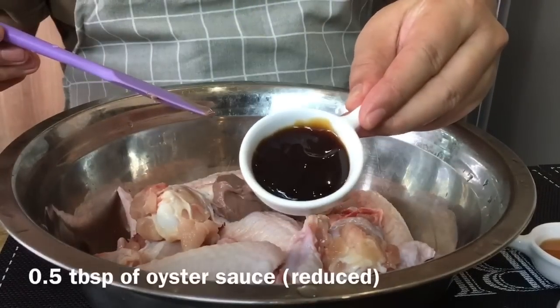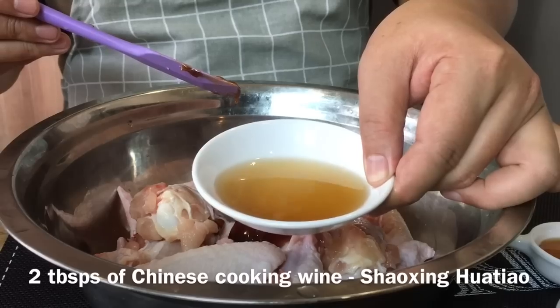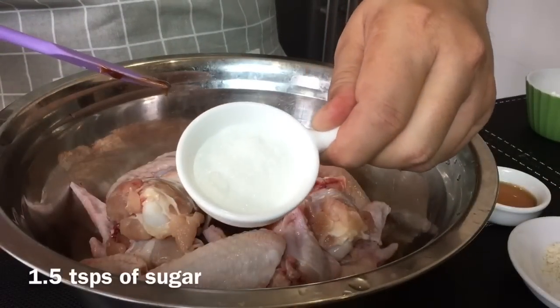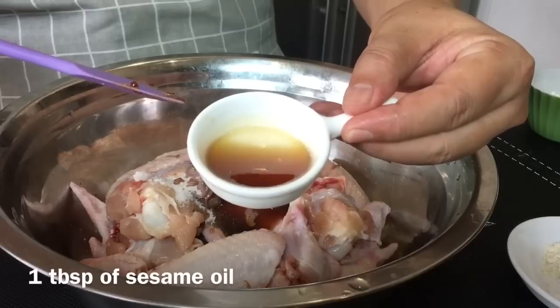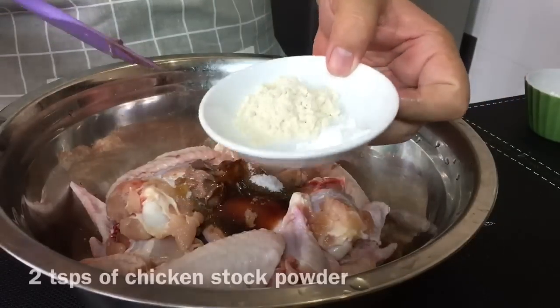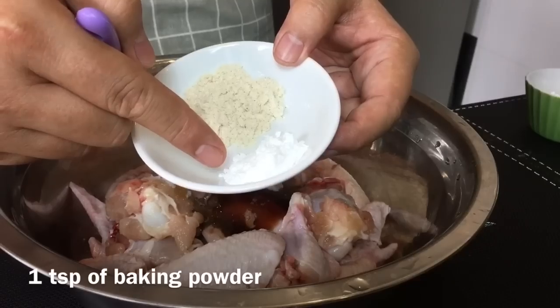1 tablespoon of oyster sauce. 2 tablespoons of Chinese cooking wine, or shaoxing hua biao jiu. 1 and a half teaspoons of sugar. 1 tablespoon of sesame seed oil. I'm also adding in 2 teaspoons of chicken stock powder and 1 teaspoon of baking powder.